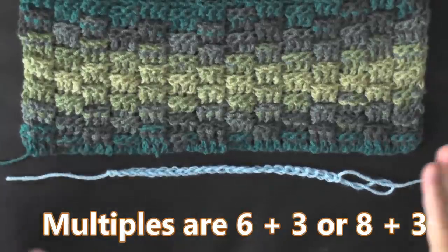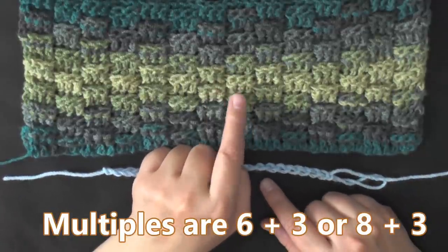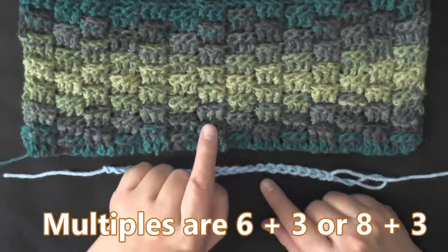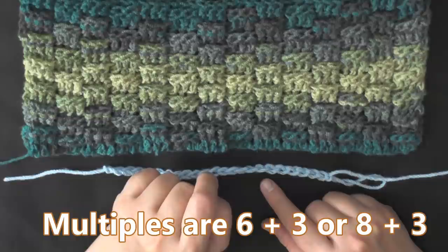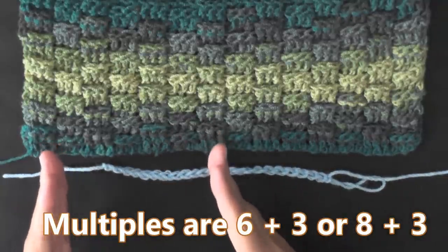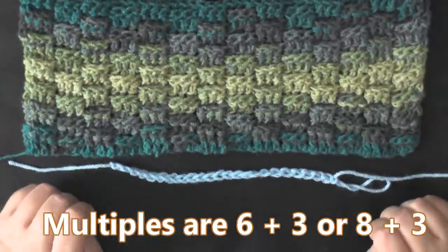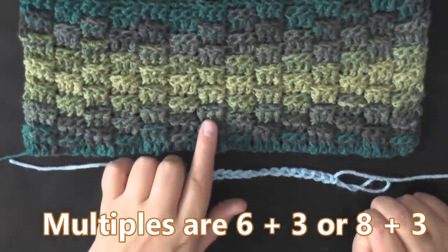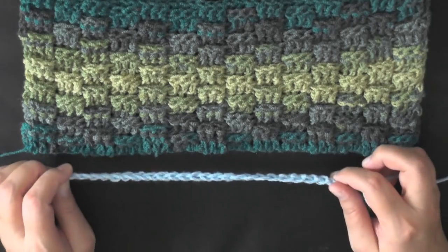The multiples of this stitch can be done in two different ways. If you want your basket weave to be in sets of three, then the multiples for you is six plus three. If you want your basket weaves in sets of four, then the multiples for you will be eight plus three. That means you're going to be chaining in multiples of six or multiples of eight until you reach your desired width, and then once you have, you'll chain three more and you'll be ready to begin row one. I like my basket weave in sets of three, so for this project I'm going to be chaining in sets of six.